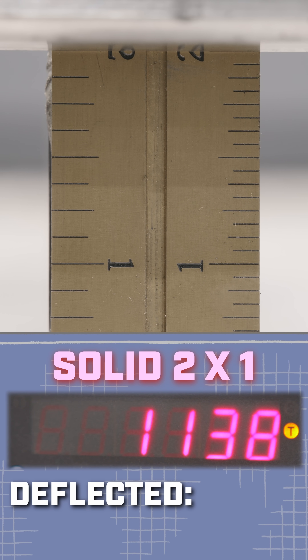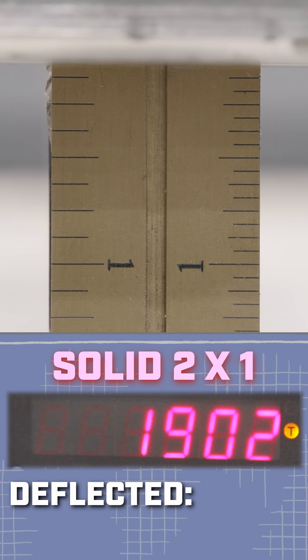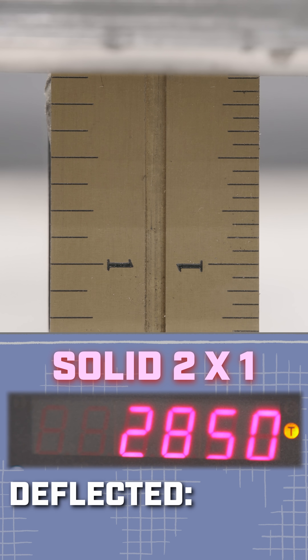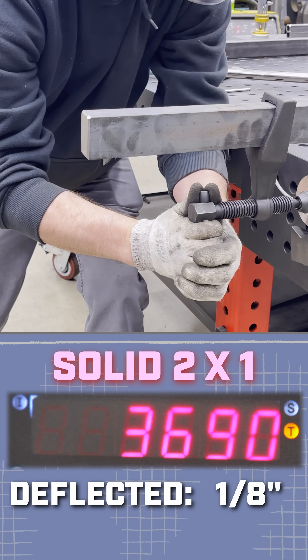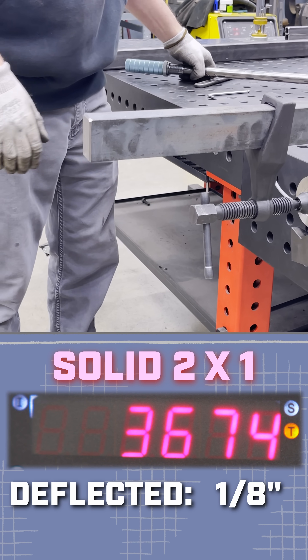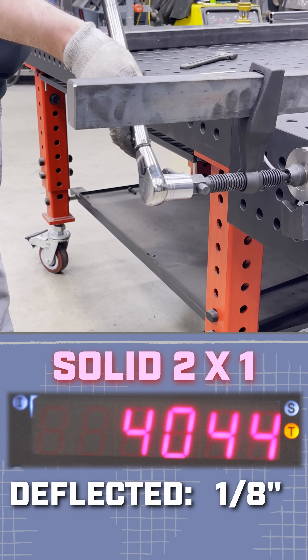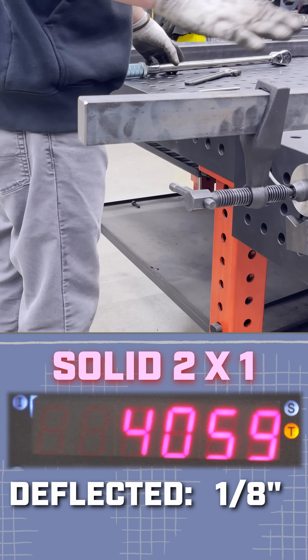Theoretically this should click off pretty fast. 17, 18, 19, 23, almost 29 — 2850. We've only deflected an eighth of an inch. I really want to see 4,000. Let's hit four. 4,000 pounds of force — that's two tons — if you really need to move something.